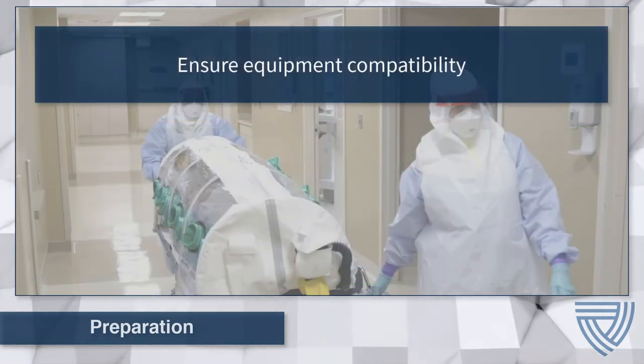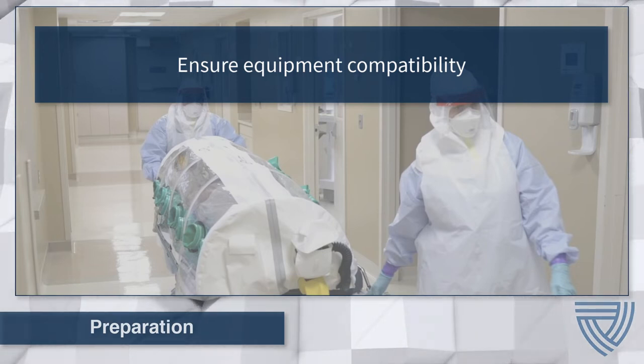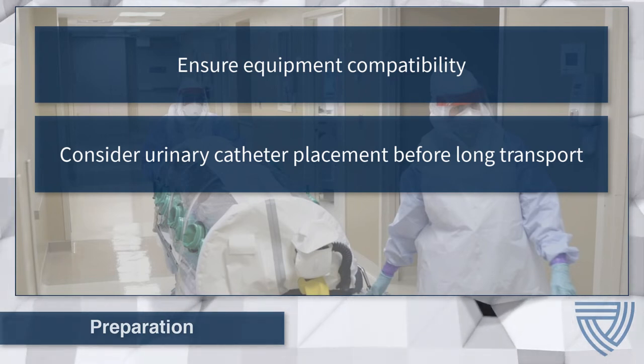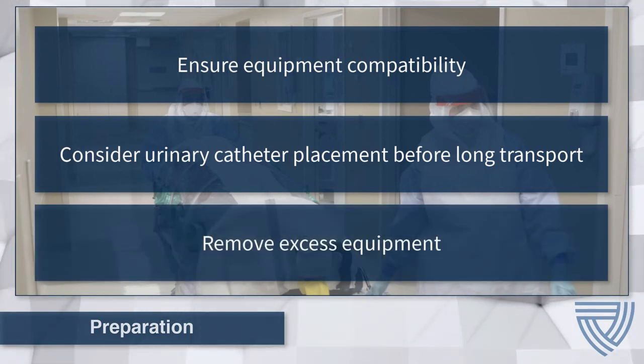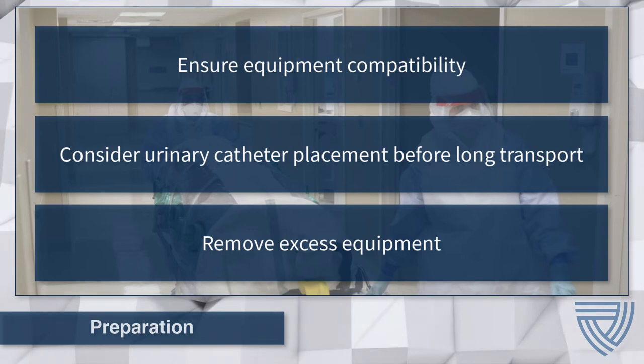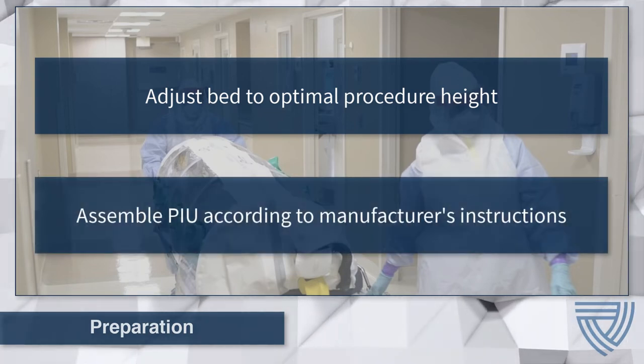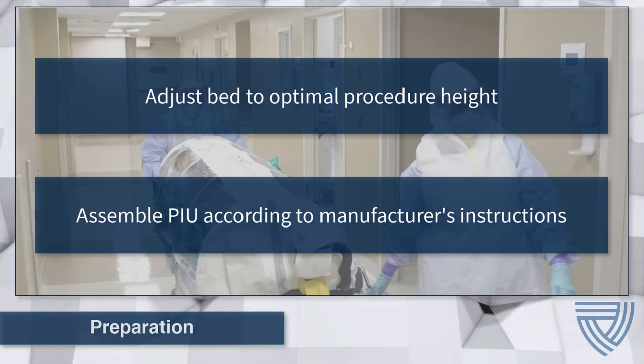If the patient requires clinical monitoring during transportation, communicate with the transfer team to ensure that electronics and other devices are compatible with the transfer team's equipment. If the patient transfer process is expected to take an extended amount of time, consider placement of a urinary catheter before placing the patient in the PIU. Remove excess equipment from the area to ensure ample room, and make sure the patient bed is at a comfortable height to prevent back strain. PIU assembly will vary based on the model used and should be completed following the manufacturer's instructions.